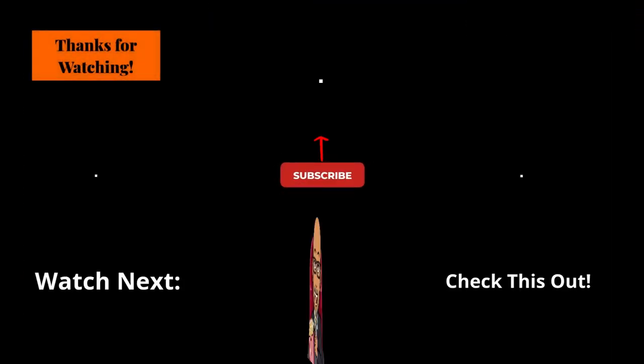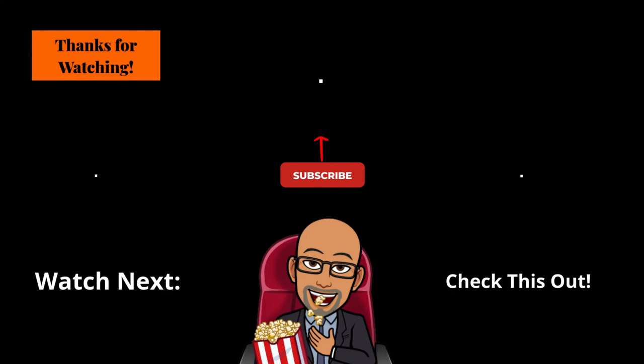If you found this video helpful, informative, and it provided you with effective, useful content, please click that like button, click that subscribe button, and turn on the notification bell and join the SRT family. I post new videos on Saturdays. If you want to see more videos like this one, leave me a comment below and share your thoughts about this video. Check out the links below in the description box. Watch this video next and check out this playlist. Until next time, I'm Roderick, your host and narrator, and this is Seek Right Tech Reviews.